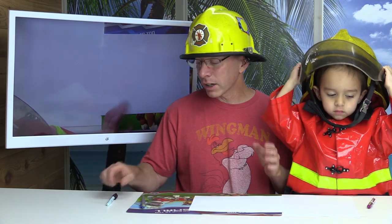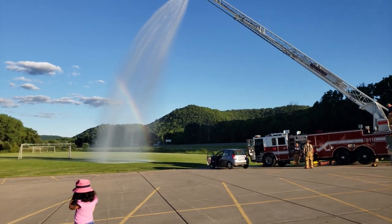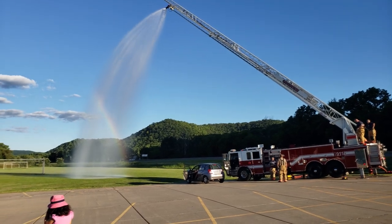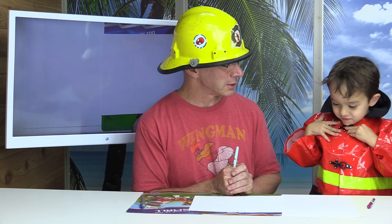Thanks for joining the show today. We're going to be drawing an easy, cheesy fire truck. The other day, the Good View Fire Department came by and we were lucky to see the fire trucks in action, weren't we? Who got to go in a fire truck? Me! And what did you do inside the fire truck? Honk the horn! He got to honk the horn! That was so cool!